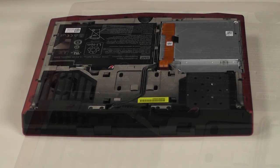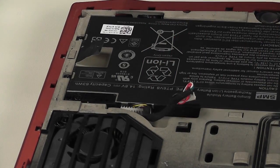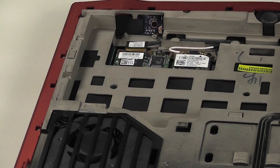Now let's remove the battery. Disconnect the battery cable from the system, loosen the two captive screws securing the battery to the system, and remove it. As easy as that.